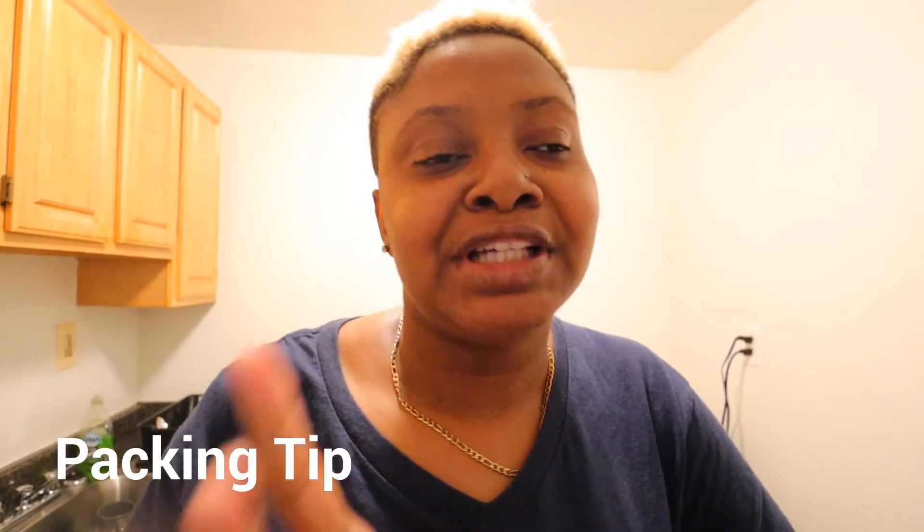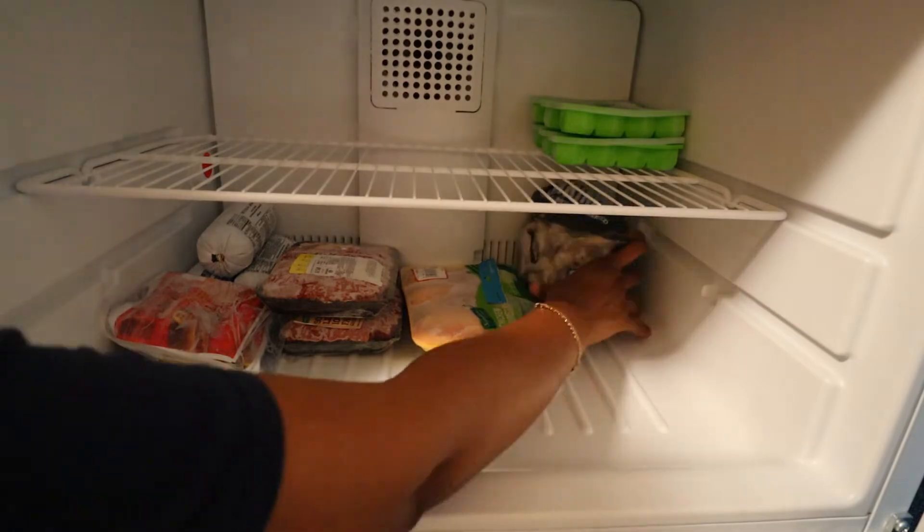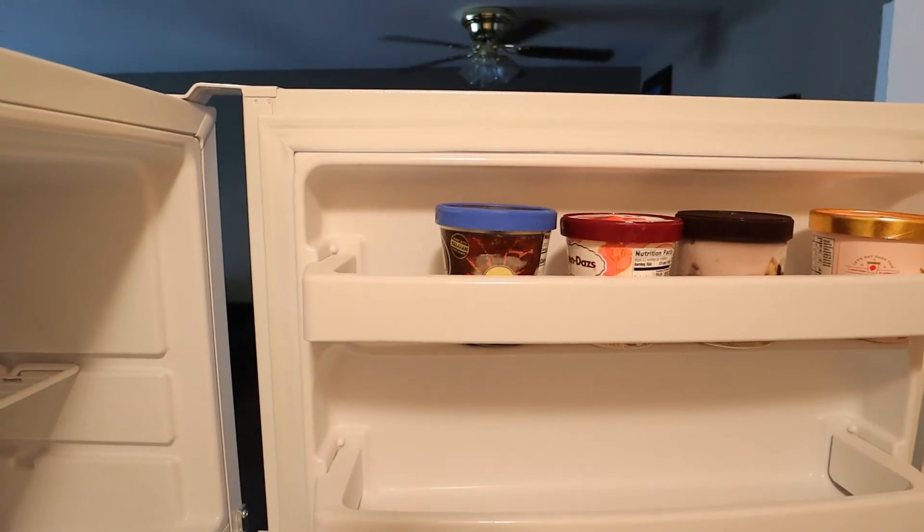So guys, whenever I'm packing my freezer, I put the meat at the bottom and the ice cream at the top and in the door — for sanitary reasons. So if my meat drains, it doesn't go anywhere because it's on the bottom. But if I put ice cream on the bottom and meat on the top, if the meat drains it's going to go into the ice cream. We don't want that contamination. So I pack the meats on the bottom, then ice cream on the top and in the freezer door.